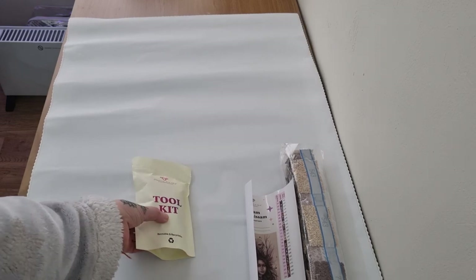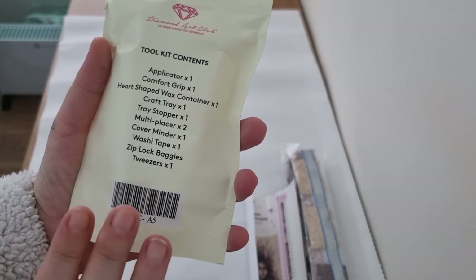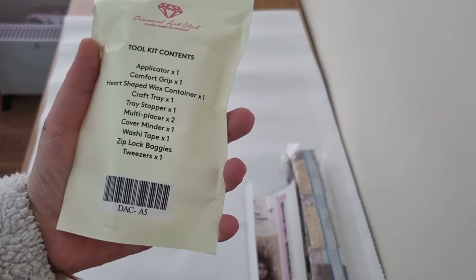And finally there's the app — 20% off your first purchase through the app. So there you go. Let's have a look in the toolkit because I'm excited. You've got everything in there; the only extras you get are the cover minder and washi tape, which can vary, same as your pen and the comfort grip.